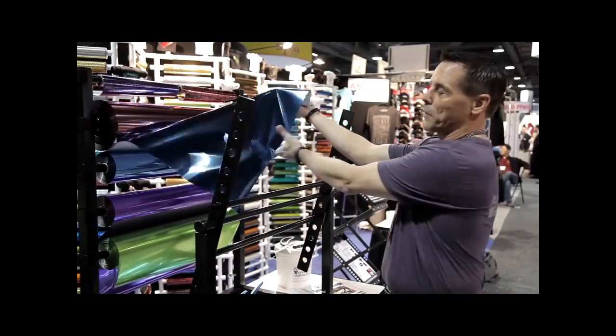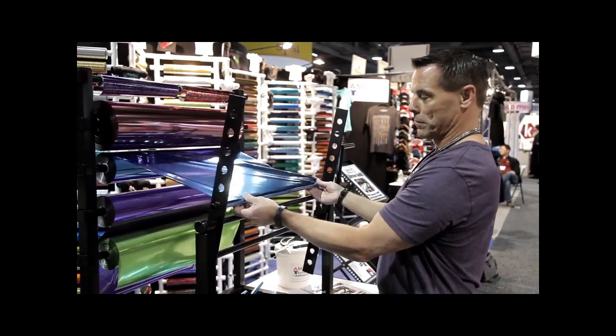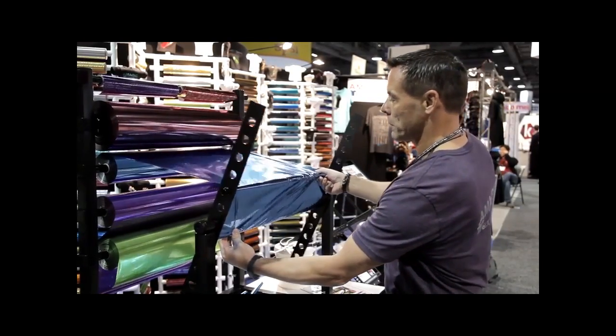Basically, you're going to load your foil onto our rack, and you're going to get it started on the winding component. Once you get a little tension, you can get it started winding.